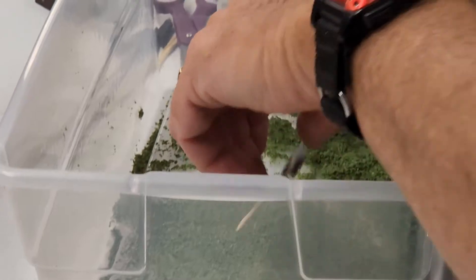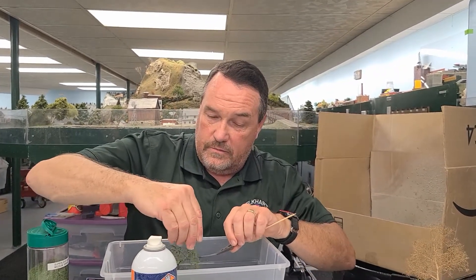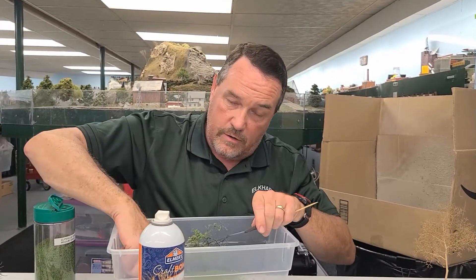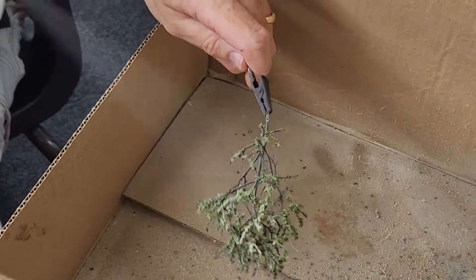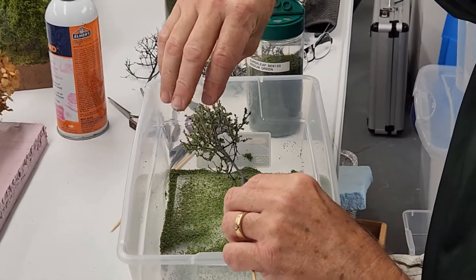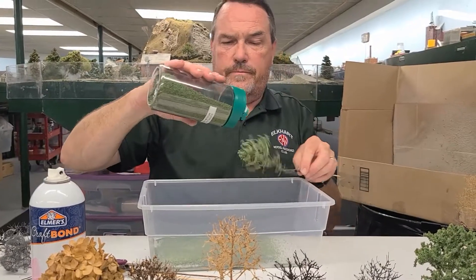Sometimes you can roll it in the container to get more coverage. It takes a little while to build up, and this is just the technique I use. There are all kinds of videos on YouTube showing different approaches. You can keep building up layers, or if you want an early spring look, just put a few leaves on — it all depends on what you're wanting to model.